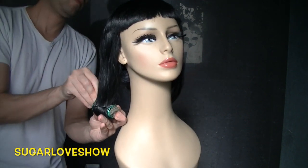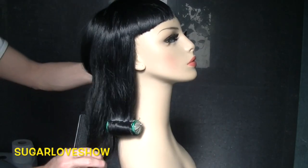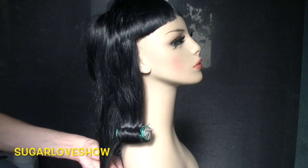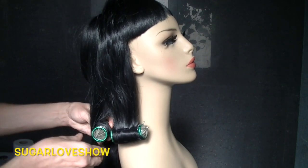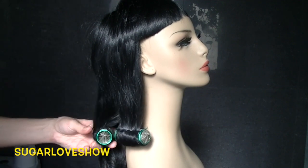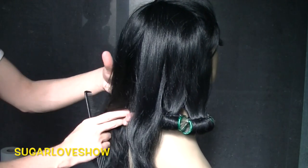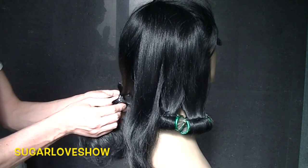Roll it really tight and narrow so it keeps the hair really rolled. Do it all the way, then move to the next section and do the same thing, trying to follow the same length. Do the third one, the fourth one — always keeping in mind that it must be really tight.